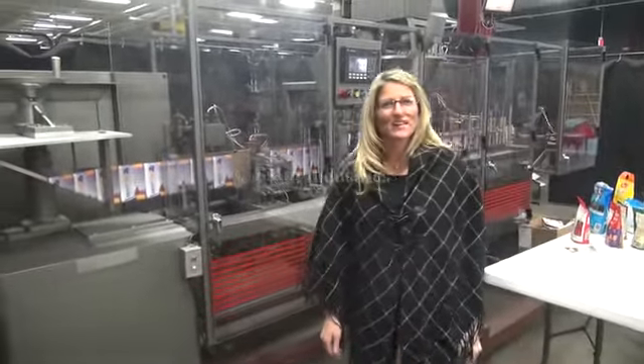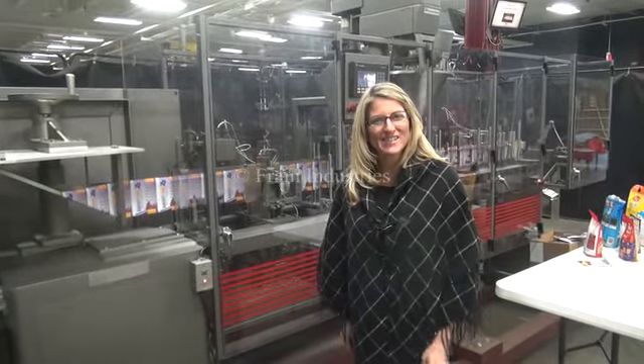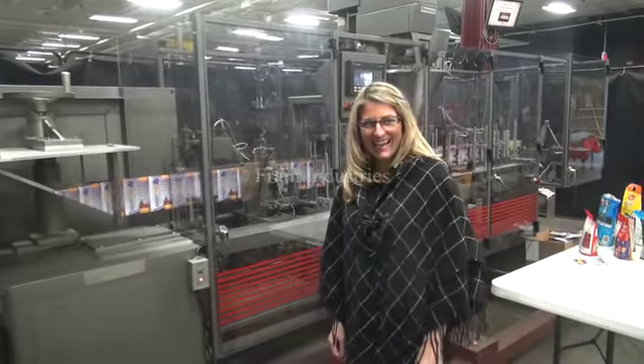For more information on this horizontal form fill and seal machine, call Astruct at 630-629-9900.